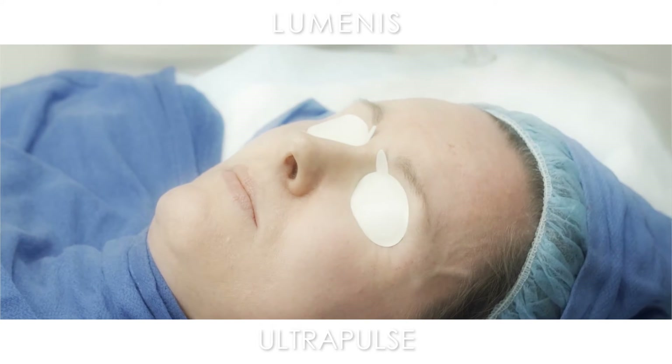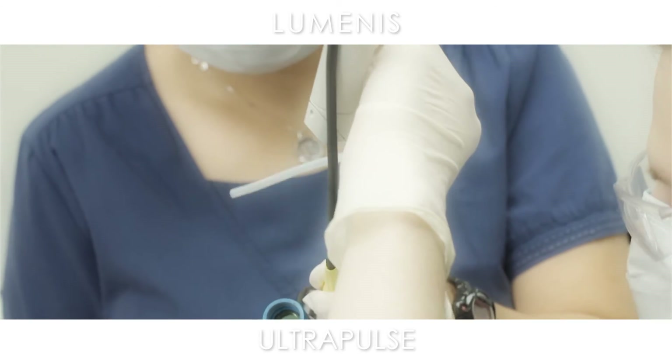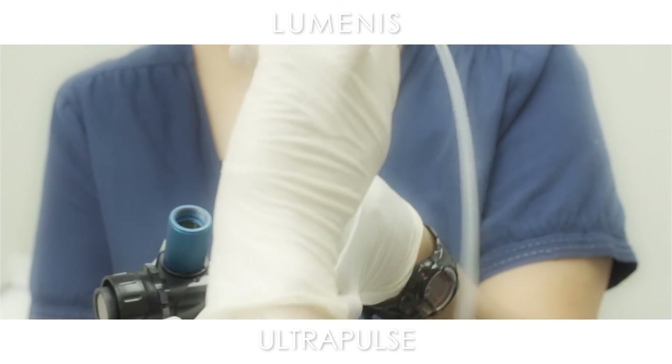We're done with the DeepFX. Again, very easy — really very minimal bleeding, just rare pinpoint bleeding.